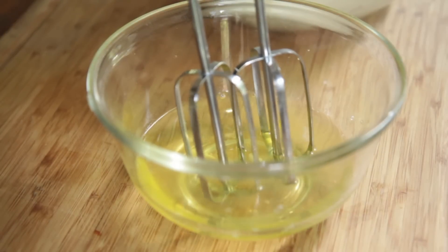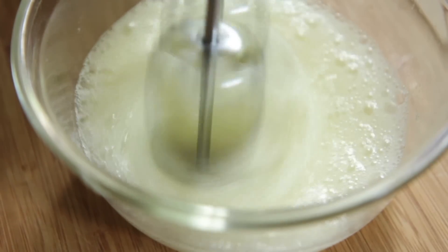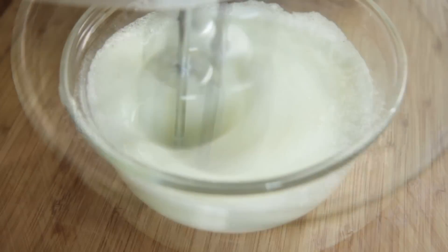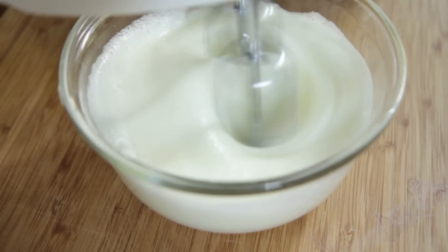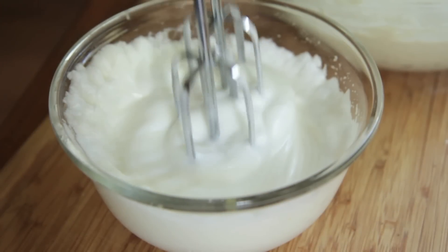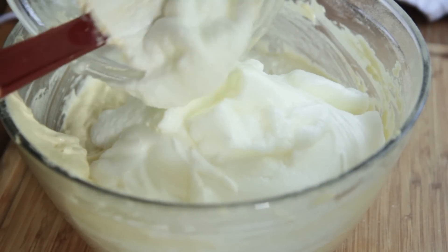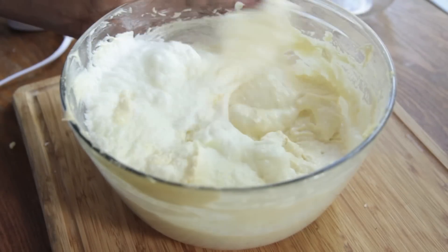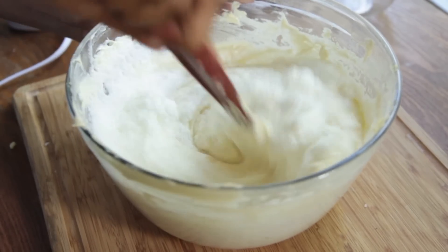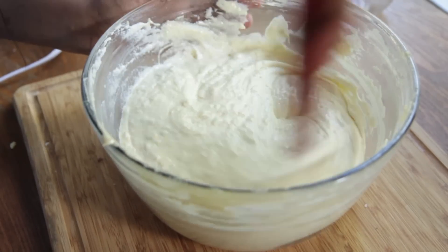Now here are our egg whites that we had set aside. We're going to mix these until they are light and frothy and fluffy. Mix them on medium speed until they get really fluffy — you want them to hold a nice stiff peak. Then just go ahead and fold those fluffy egg whites into the batter, stirring just until the egg whites are combined. You don't want to over-stir or you're going to have a dry cake.